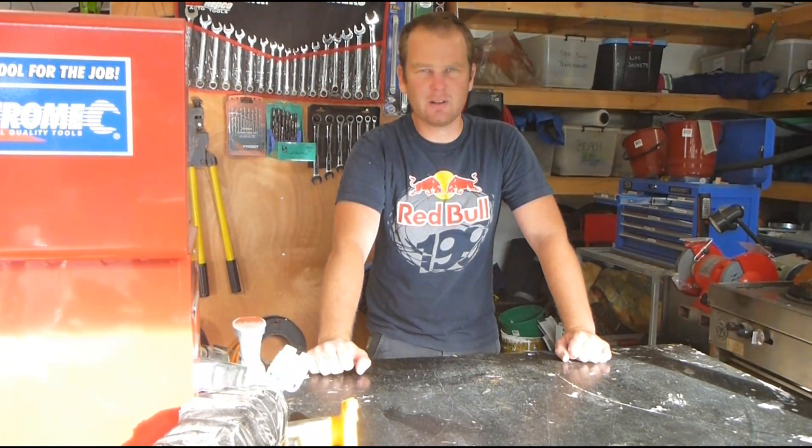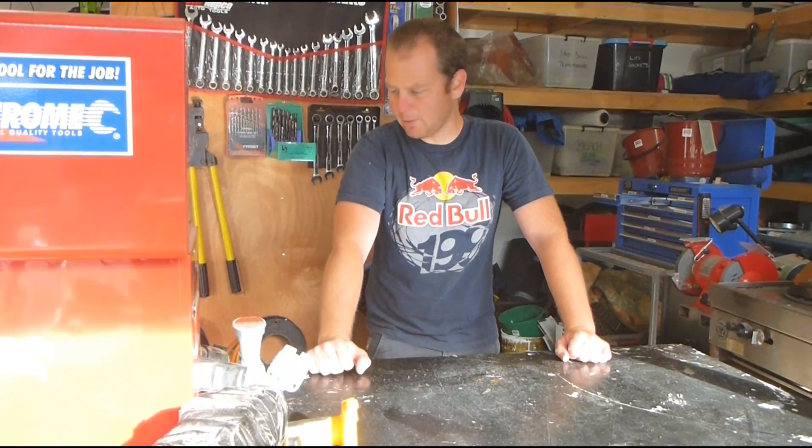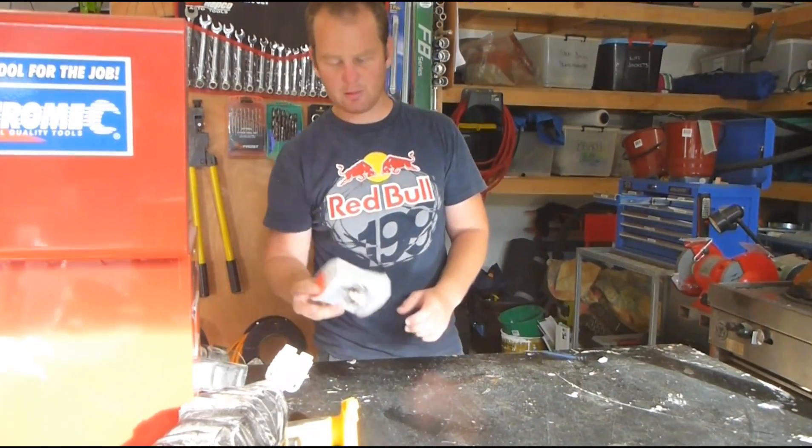I'm just going to show you how to change the driver's side headlight on a VZ Commodore. You just need yourself a couple of vibes.